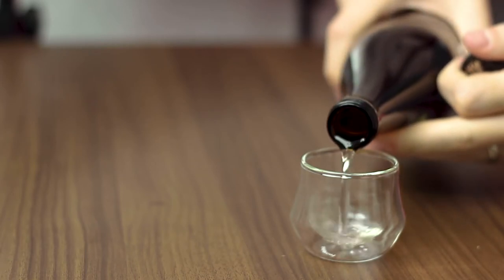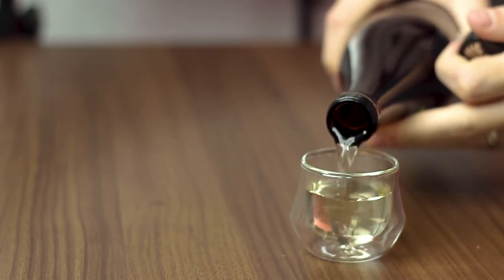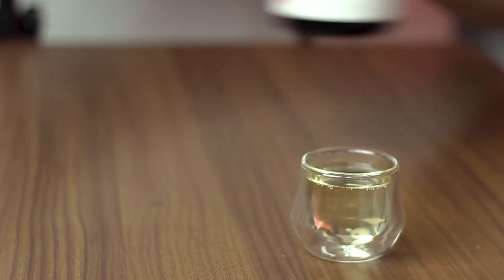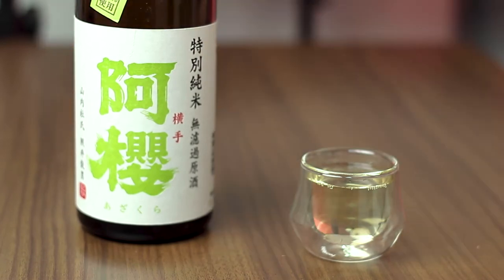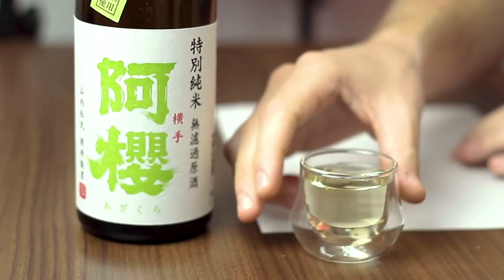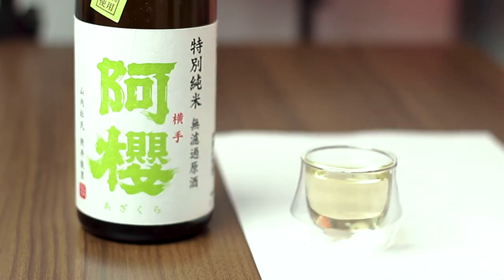Because this is Muroka Genshu, it's going to have a little bit of a deeper color than normal. Let's pour this for you guys. Oh yeah, look at that — it's got a nice yellow color. I'm not too sure if you can see from the background here, so let me go get a sheet of paper quickly. Let me slide this underneath here — you can see just how yellow this is. It's a beautiful color.